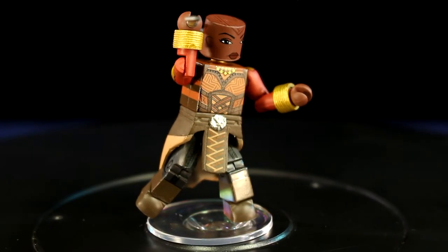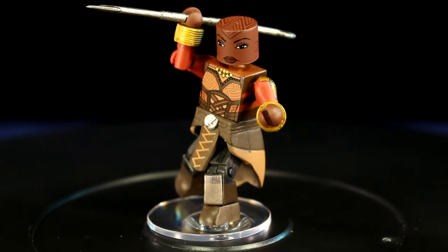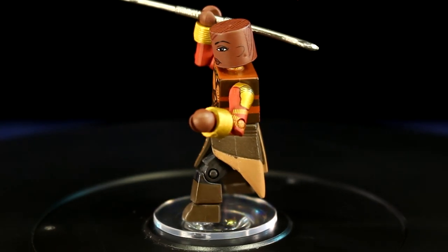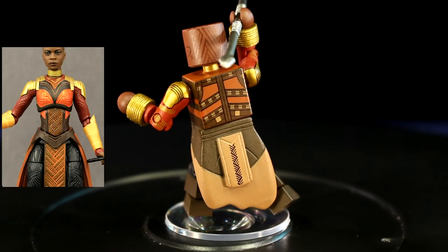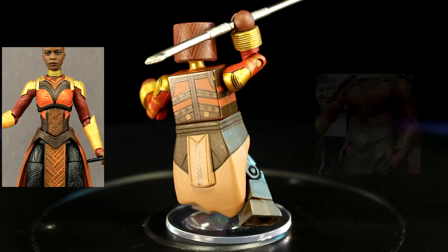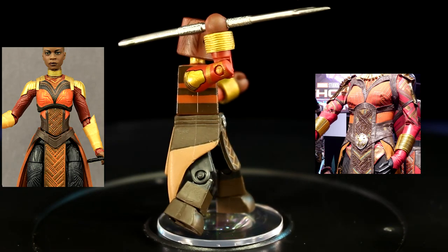Okoye has a more beige uniform, which might be the captain's colors for the Dora Milaje. Her accessory is her spear. They use the same skirt piece for both figures, just with different colors, and I noticed Okoye had a crest on her waist. This bothered me because the Marvel Legends build-a-figure did not have a crest. But after some digging, the costume design I found for Okoye did, in fact, have the crest — Minimates got it right. Nicely done.